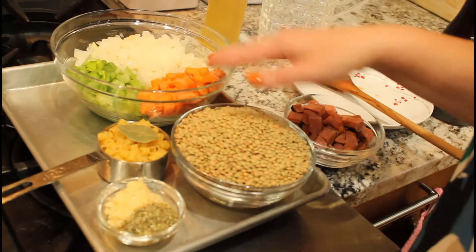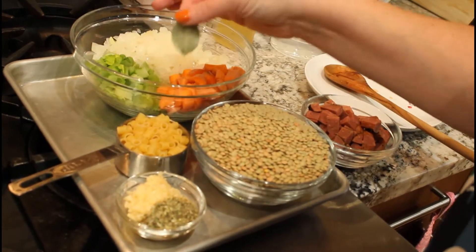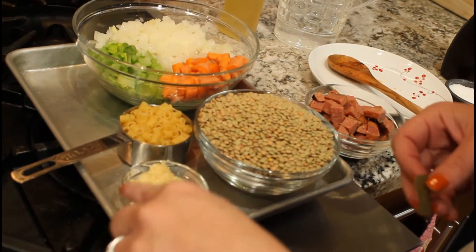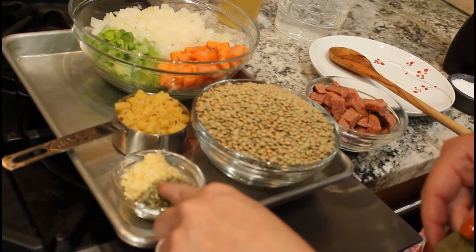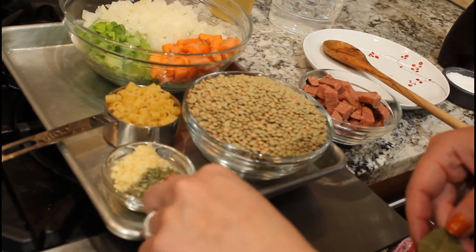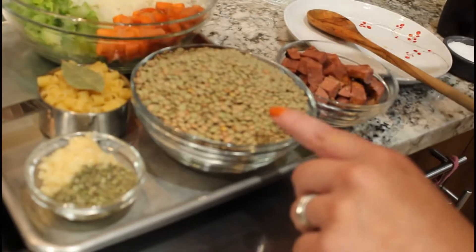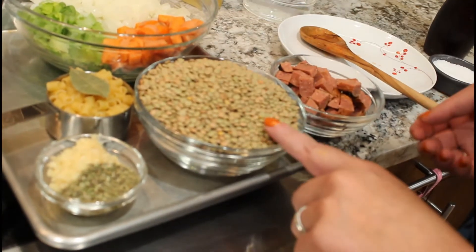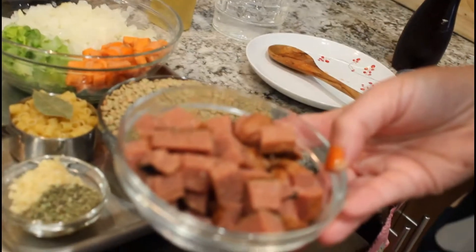We have three stalks of celery, three carrots, an onion, a bay leaf, half a cup of little pasta, two tablespoons of garlic, a tablespoon of dried Italian seasoning — which is like oregano, thyme, rosemary, and parsley — and two cups of brown lentils. Two cups is a pound, by the way.